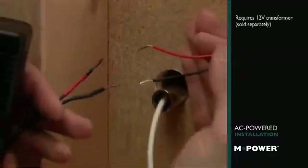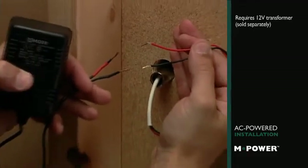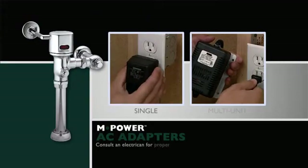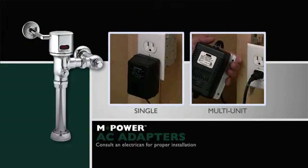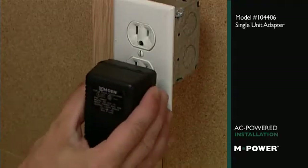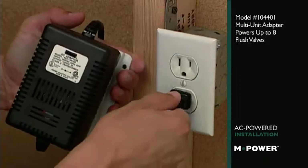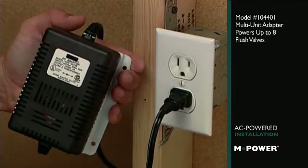From behind the chase, connect the leads from the valve to the wires attached to the AC adapter, available in single or multi-unit transformer. Either one adapts the valve's power to conventional 110, so now the unit can simply be plugged into a standard wall outlet.